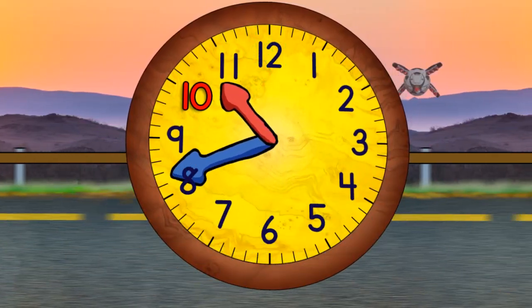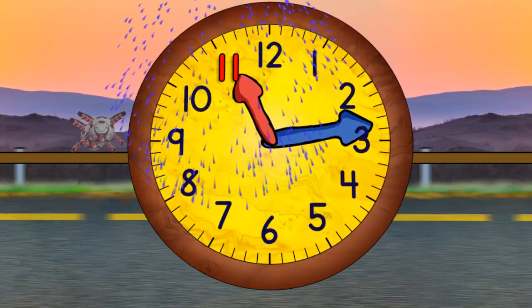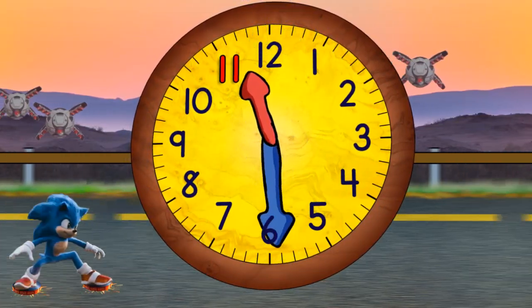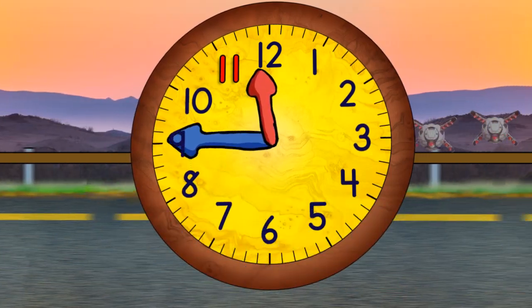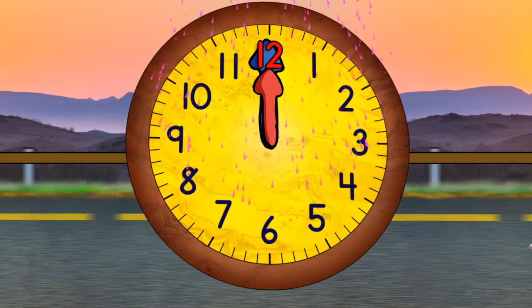Half past ten. Quarter to eleven. And eleven o'clock. Quarter past eleven. Half past eleven. Quarter to twelve. And twelve o'clock. We did it.